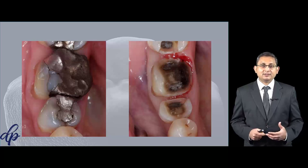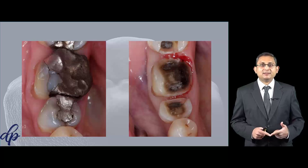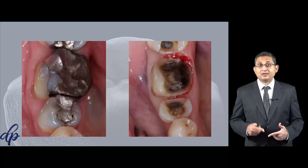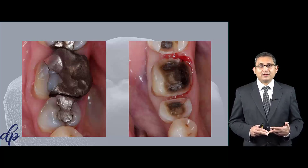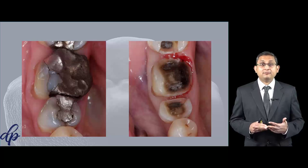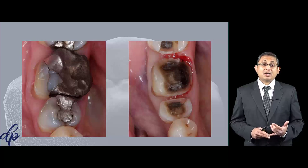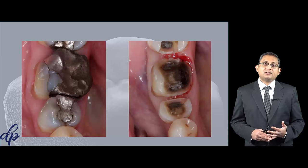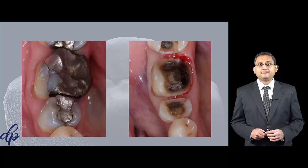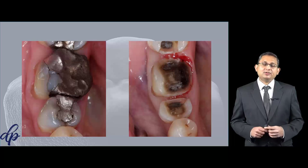Let's look at the different materials we can use for onlays. One material is composite — you can use a simple composite onlay made indirectly in the laboratory. You can use modified composites such as Bell Glass, which is one of my favorite materials; it's a very old material but it works really well. You can use porcelain, or you can use a hybrid material such as Lava Ultimate or Vita Enamel. These are the different materials you can use.